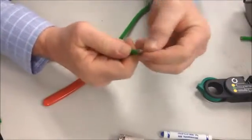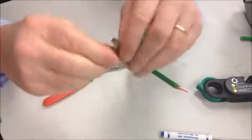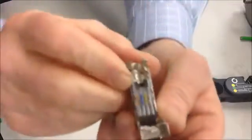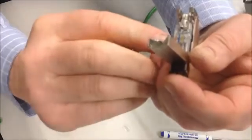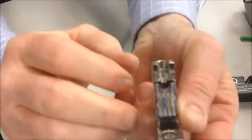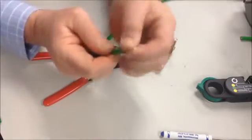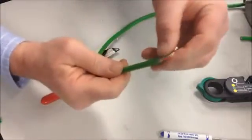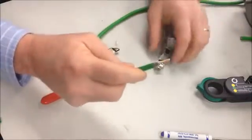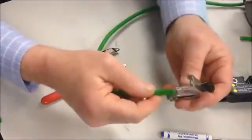Now we're going to fan the colors out. Inside the connector, you're going to notice there is a color code. So this is going to be orange, blue, yellow, and white. So we need to get these guys in order. I fanned them out — they're white, yellow, blue, and orange. I'm going to take them and slide them into the connector.